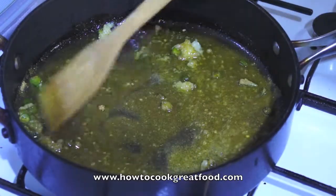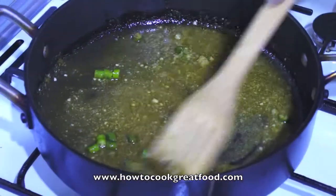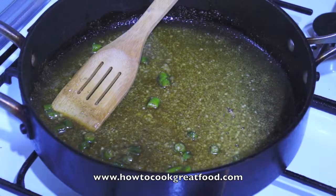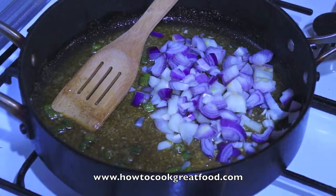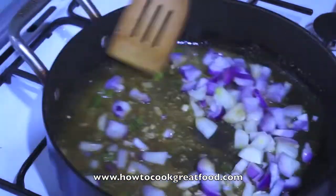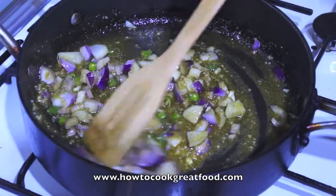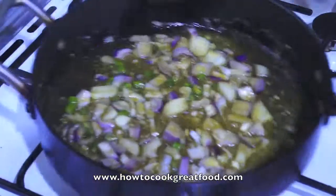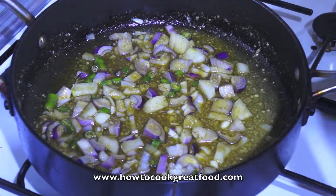Our garlic and a little bit of seasoning — just infuse that oil with those beautiful spices. Then let's drop our onion in and give this a little mix. I've got this on a medium heat. I'm going to get a lid on and cook these for about three or four minutes.